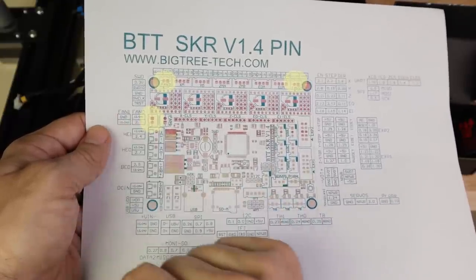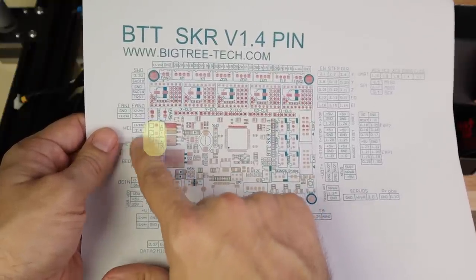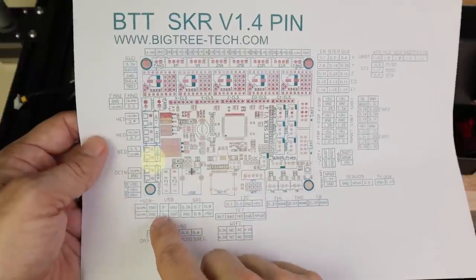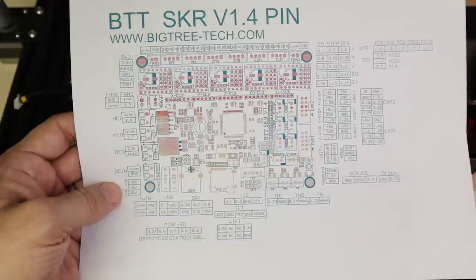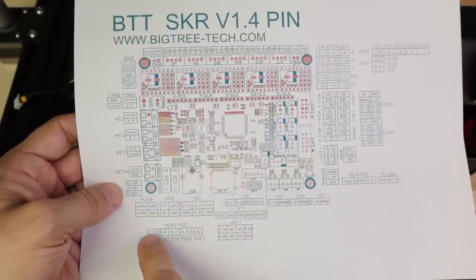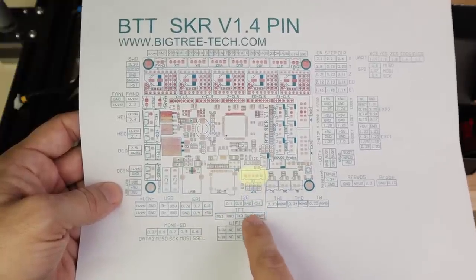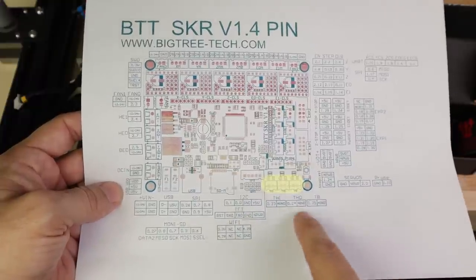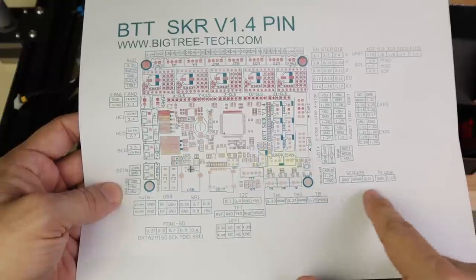The SWD port is for software debugging — we don't care about that. We support two hot ends on this board: Hot End 0 and Hot End 1 — we're only going to use the first one. We have the bed connected to our MOSFET, the power input, additional USB and clock pins for external devices, SPI, SDIO, I2C, and a Wi-Fi slot in case we want to add a Wi-Fi card. The TFT connector goes to our display for touchscreen functionality. There are thermistors for the bed, Hot End 0, and Hot End 1.